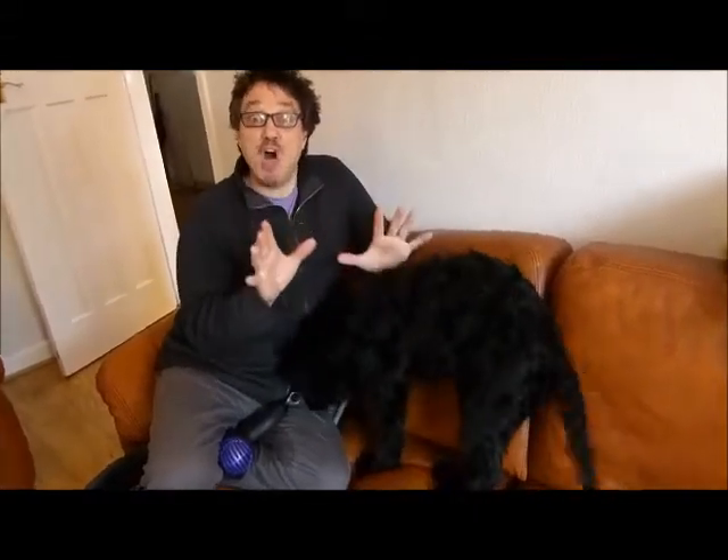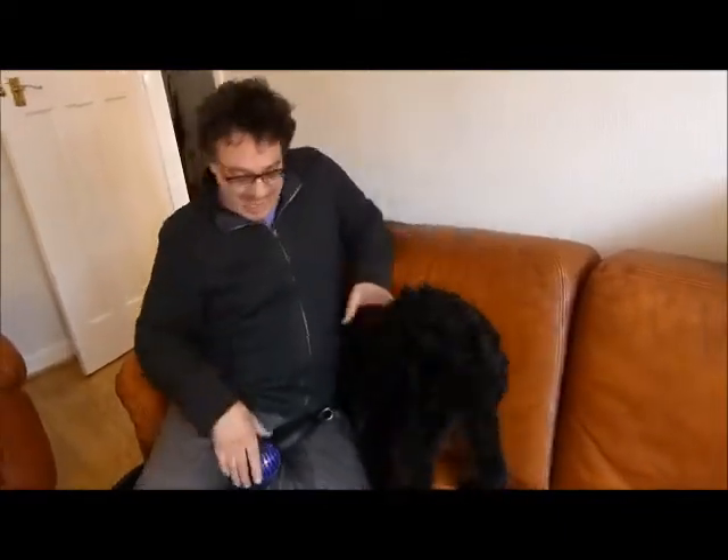Hello everybody, it's Cesar Palermo and today I'm going to teach you how not to groom the giant Schnauzer. This is Ziva, Foreman's own Schnauzer.